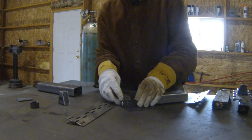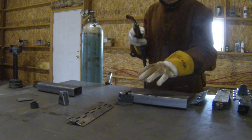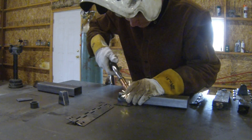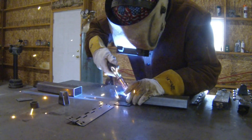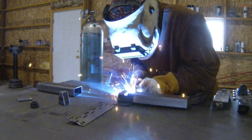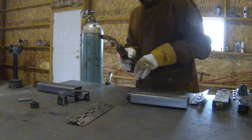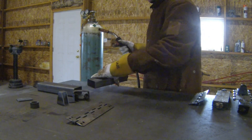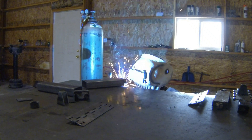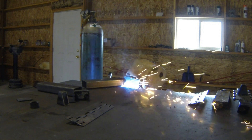Hold it and then just tack it in place. Then we can go ahead and weld that solid. Just kind of barely tack the lug — the lug motor I use is kind of funny.